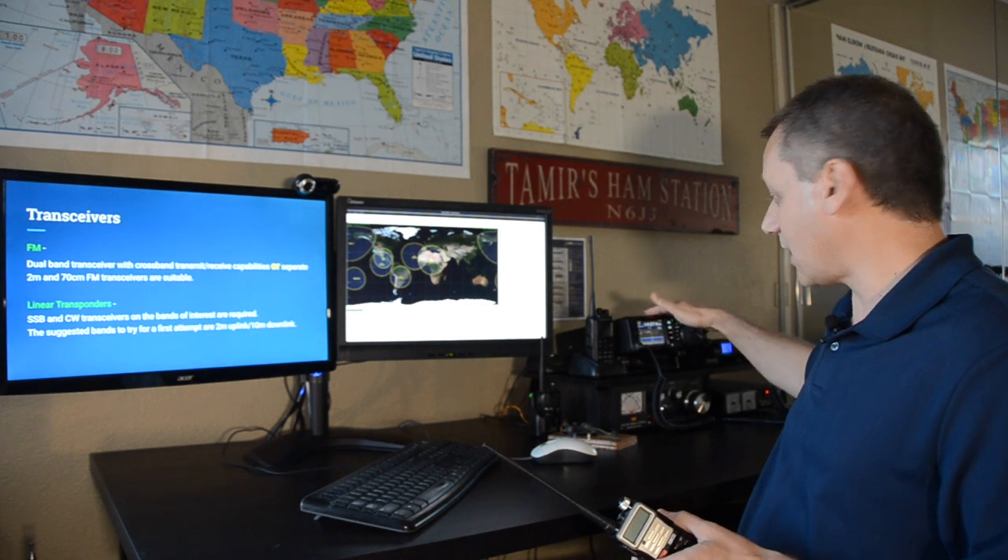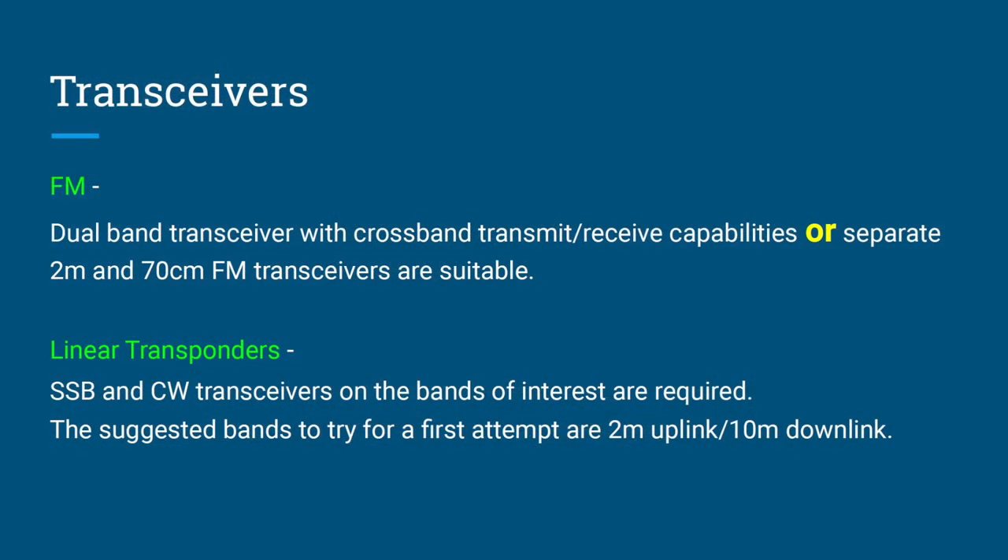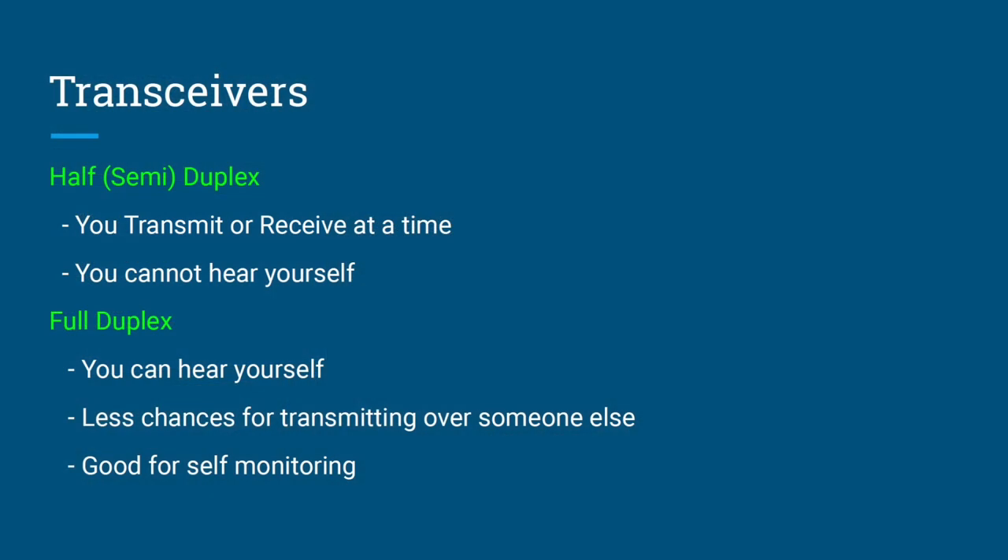For linear transponders, you need SSB and CW-capable equipment. With dual-band operation, there are two modes: half-duplex (sometimes called semi-duplex), where you can only transmit or receive at a time — you can't hear yourself, similar to an FM repeater on Earth — and full-duplex, where you can transmit and receive simultaneously, allowing you to hear yourself, reducing the chance of transmitting over other stations.